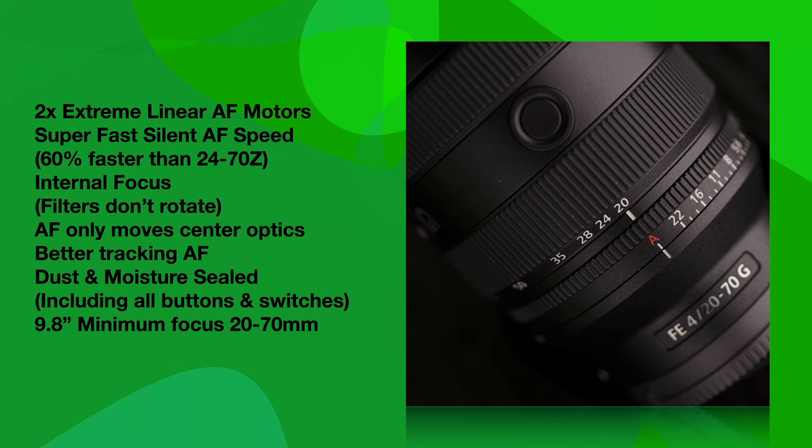One of the things people are going to love is the 9.8-inch minimum focus distance. In wide-angle zooms, you typically can't get as close to things at 70mm as you can at 20mm. The fact that you can do 9.8 inches of distance throughout the entire zoom range is pretty phenomenal. It just adds to an already huge zoom range that you can get close to things as well — it's really a benefit.